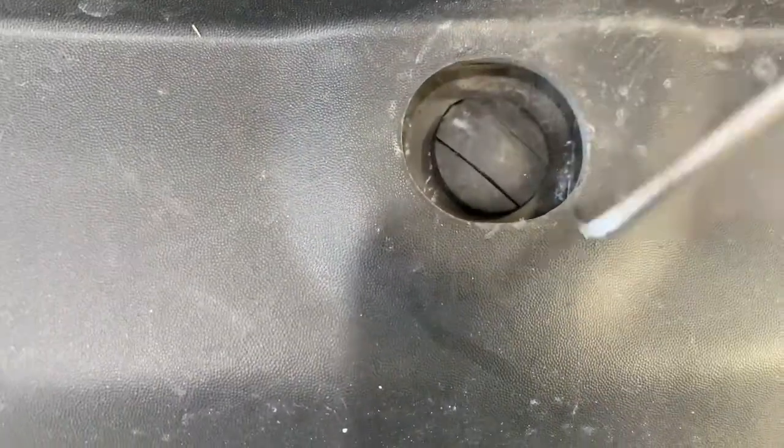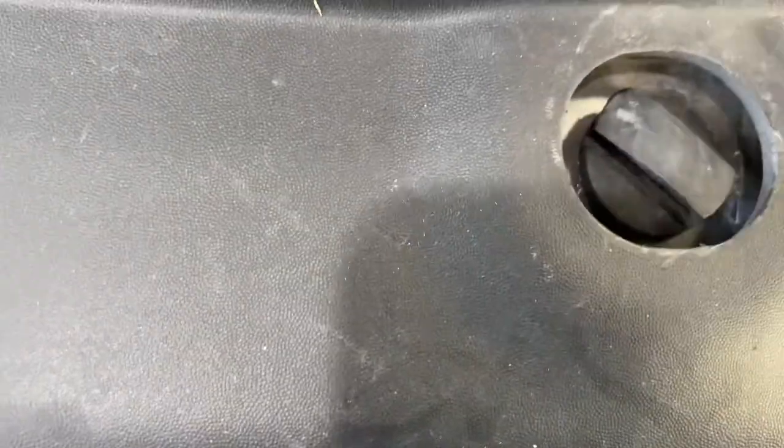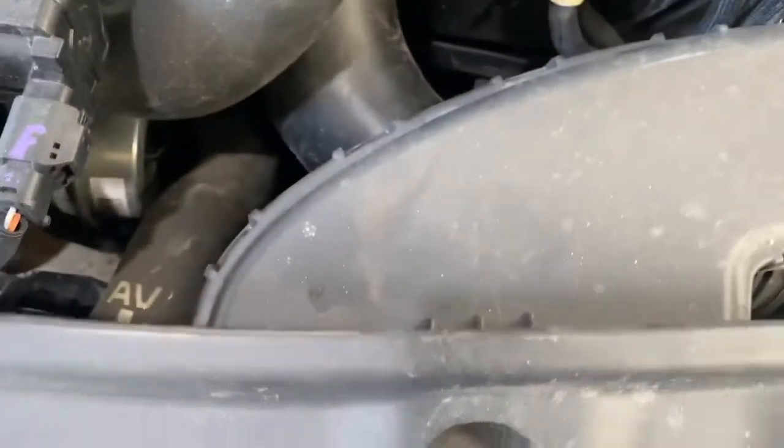First step: as you can see, there's a little clip here. You just give it a flick to pop the middle centre of it up, like so. And the whole thing literally just comes out — you just put it to the side.